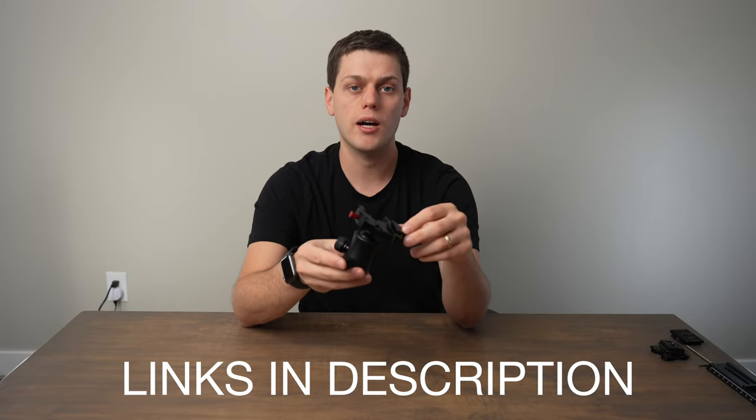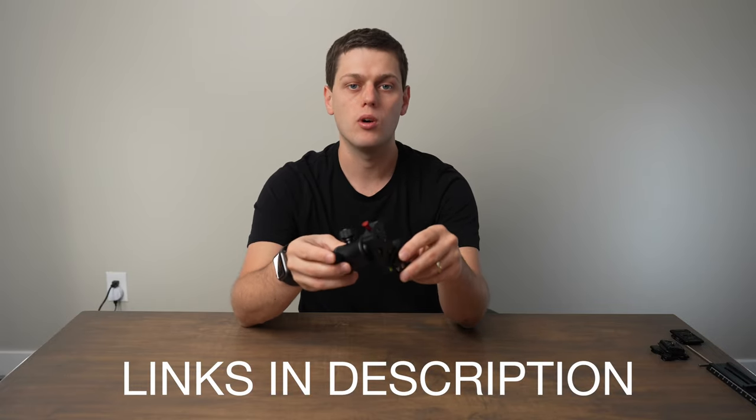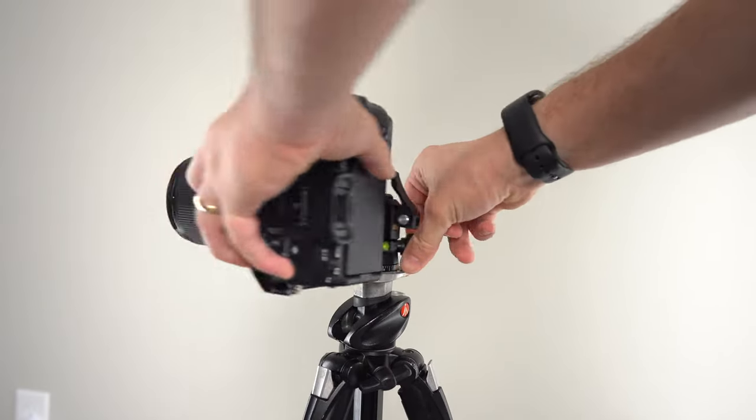If you're interested in buying this iFootage M30 ball head, I have links in the description below. Also if you have any other questions about this ball head, leave a comment down below and I'll do my best to answer them.